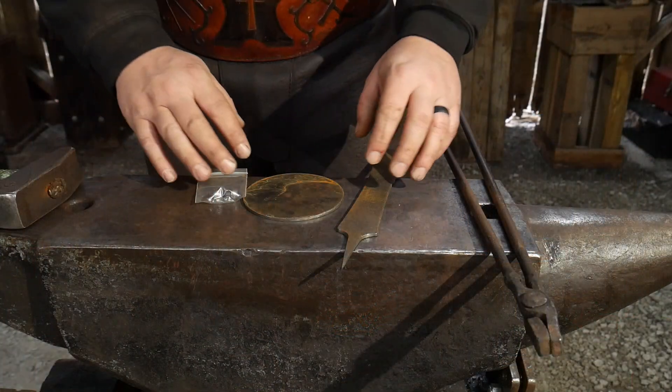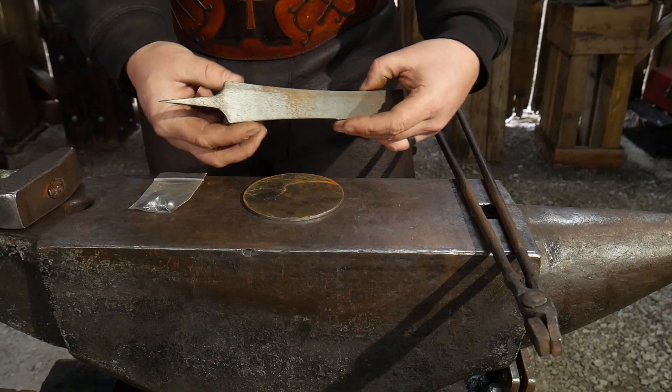Hello everyone, welcome back to the workshop. In this video we are going to be forging a blank that I sell over at my website, blacksmithpdfs.com. You can find a link to that in the description down below, and Jessica will also add a card you can click on as a direct link to our website if you have any interest in purchasing one of these blanks.